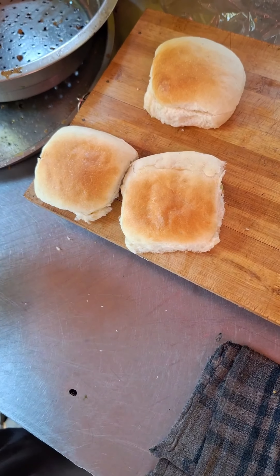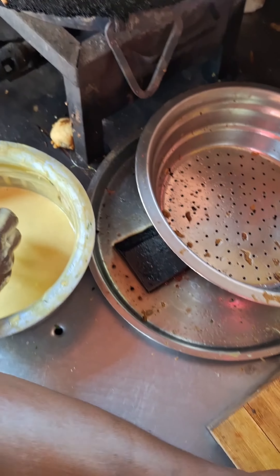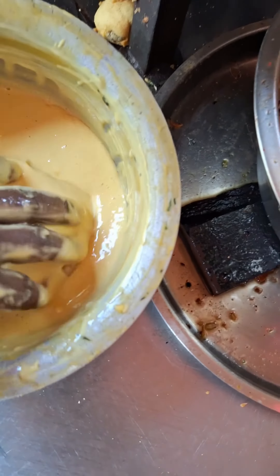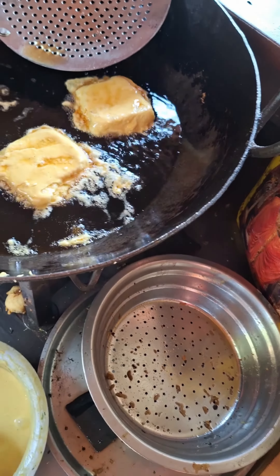Under the pav, there's aloo stuffing. The pav and the vada pav, it's a platter with mint dip. And this is a fried ultra vada pav.